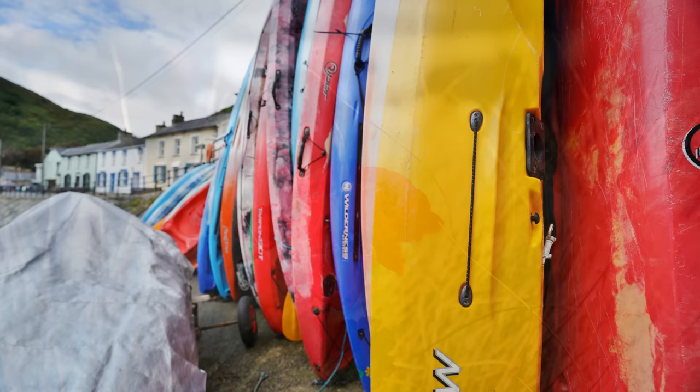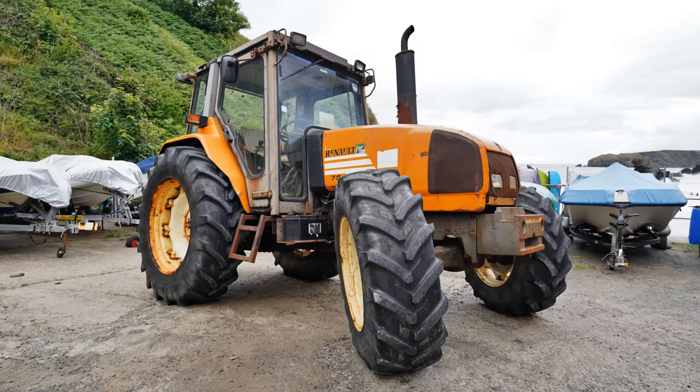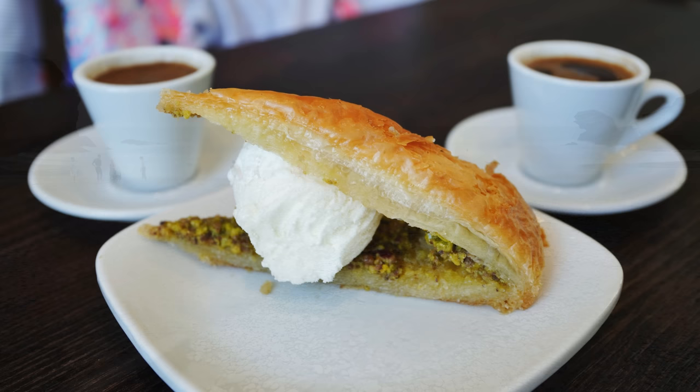The Sony FE 16-35mm F4 PZ G is a very consistent, very good quality lens in almost everything it does. It has great contrast, very good sharpness throughout, an impressive close focusing distance, and plenty of useful controls for video makers. Its biggest issue by far is that uncorrected distortion and vignetting, but those are automatically corrected quite well nowadays. The lens's price is definitely on the high side for an optic with a maximum aperture of f4, but you're getting plenty of nice features, a good zoom range, and high image quality, so I've no hesitation in recommending it to pretty much anyone.